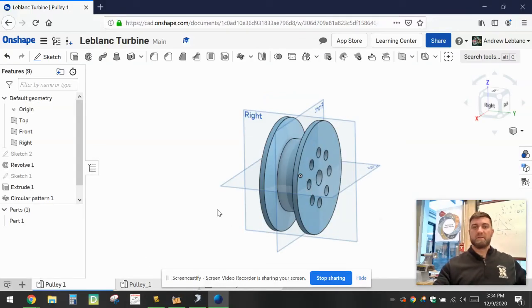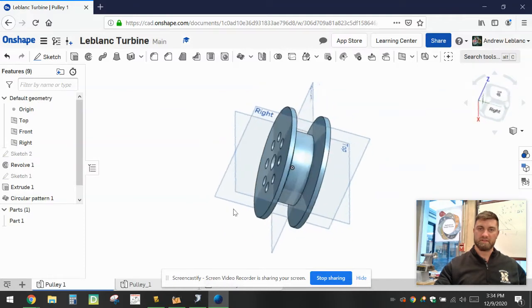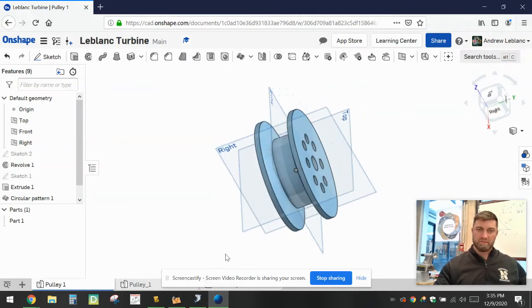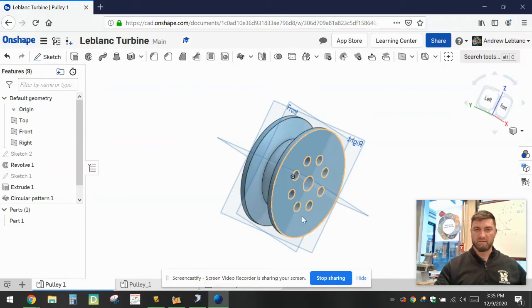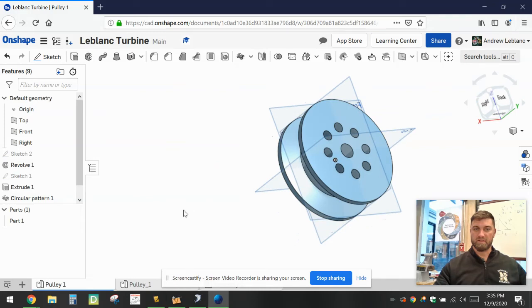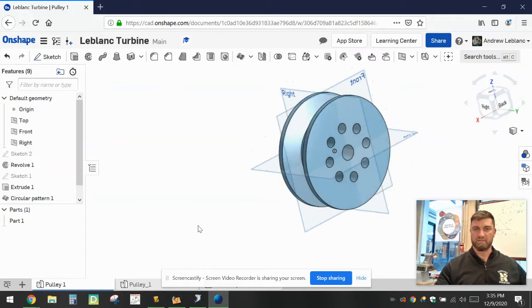Hello, everybody. Today we're going to be making a pulley. When we're done, it should be identical to the one that you see on the screen here. A pulley is essentially a wheel and axle, used to change direction of a force, or to increase the speed or torque of an input force to the output. There's typically going to be an axle or shaft inserted into the pulley, and when used with another pulley you can increase speed or torque. They're used in a lot of mechanical devices.